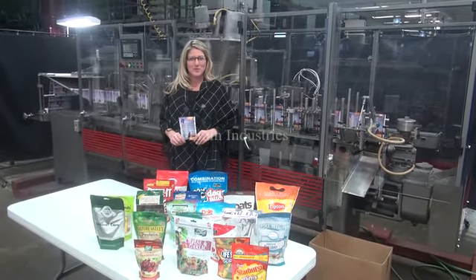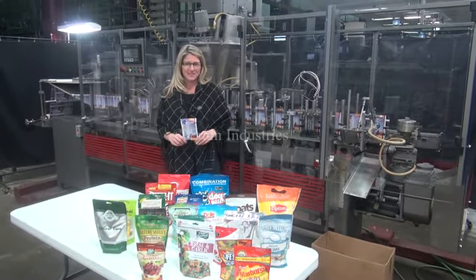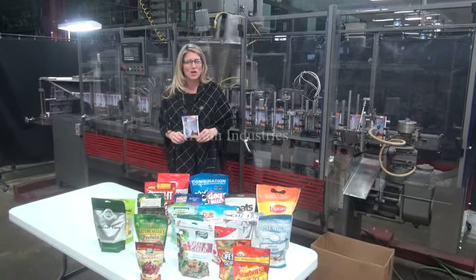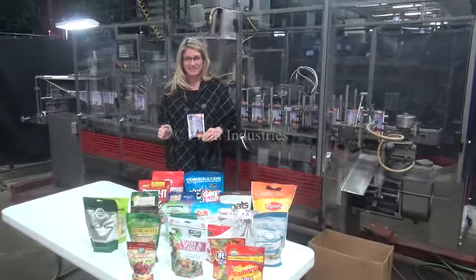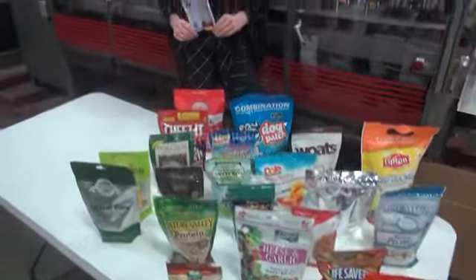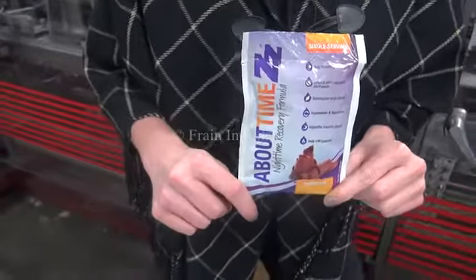Hi, I'm Katie with The Frame Group. Today we're cycling a Bartelt Horizontal Form, Fill and Seal Machine. Machines like these form and fill a pouch with a three-sided seal on a wide variety of sizes such as these. Today we'll be forming and filling this one ounce pouch at 55 packages per minute.